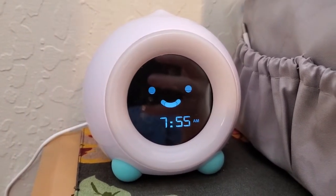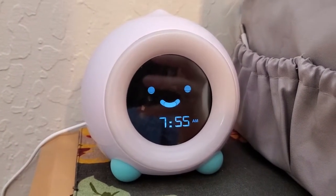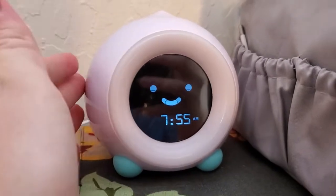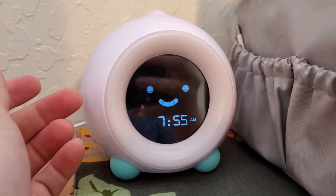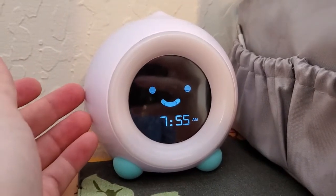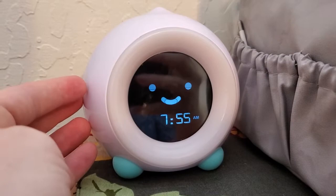I'm Tom from DIY Life Tech, and this is a look at my Mela clock and sleep trainer from Little Hippo. This is an awesome, really cute, very practical little clock that you can use in your kid's room. I've been testing it with my own kids for about a month now, and it's a very cool little clock and sleep trainer.